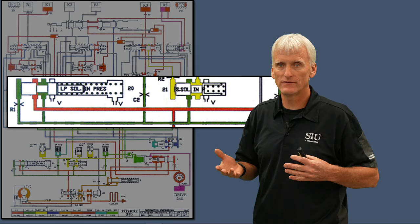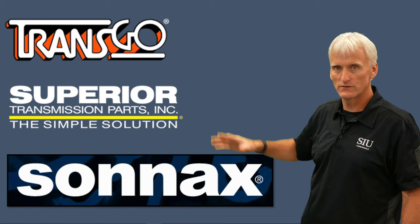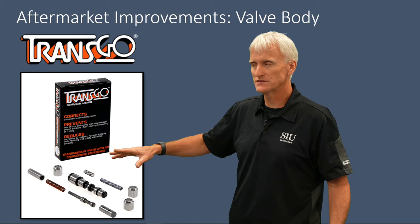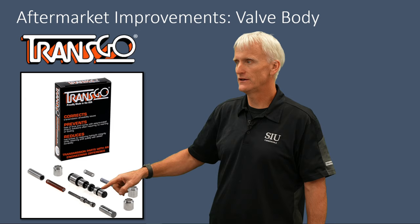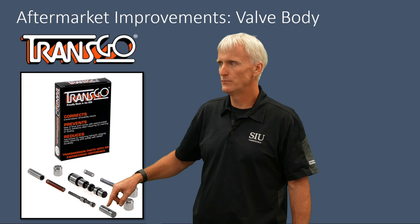So our three major kit suppliers are TransGo, Superior, and Sonics — I just went from the smallest logo to the biggest logo, so I'm not ranking them. TransGo creates a kit that addresses the major failures in this transmission. You can see two springs — replacements for springs that can break, especially on earlier units — and the overlap bushings I just talked about. There's a drop-in pressure regulator valve that addresses wear on the solenoid end of that valve, and then the lubrication regulator valve with its own spring stabilizer, bushing, and new spring.